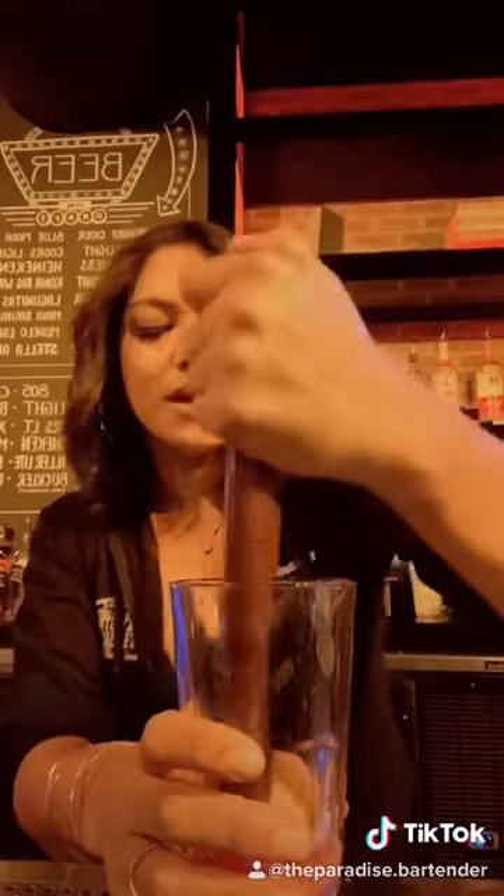We're going to go ahead and do two dashes of bitters. Grab your muddler. We're going to go ahead and get a nice good muddle.